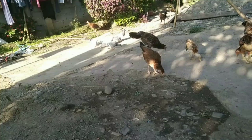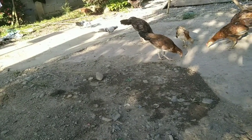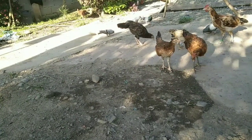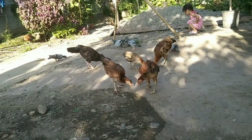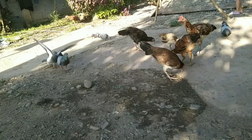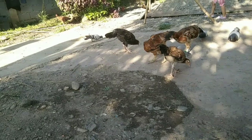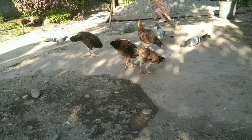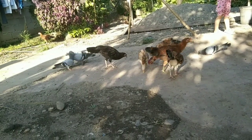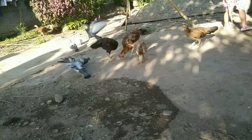Look at that baby dove — it wants to eat the food from the mouth of the mama. To get some water, it wants to use the same food from the mother.